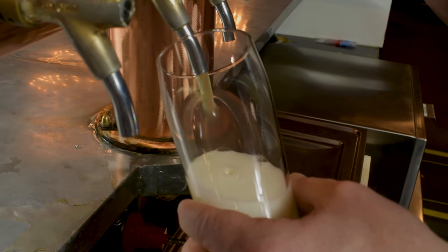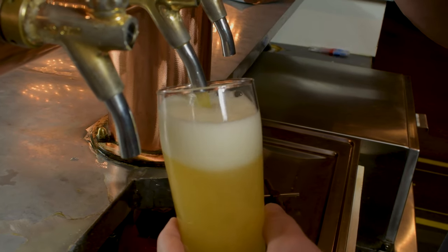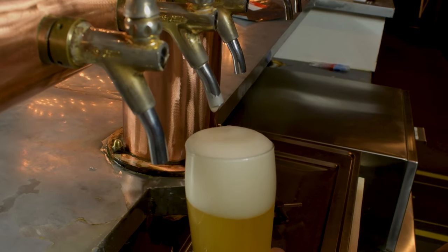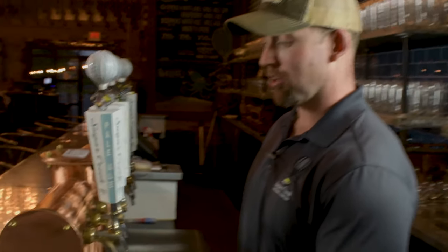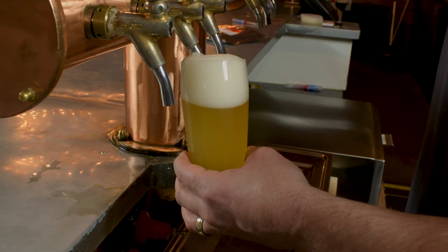Next time you go to your favorite brewery or your local pub, just keep this in mind before you let your server dunk the beer into the faucet. In this case, where our faucet is relatively clean, we still had 2,144 cells on the outside of the faucet. That's over 2,000 little germs getting into your beer every single time the server dunks the beer on the faucet.